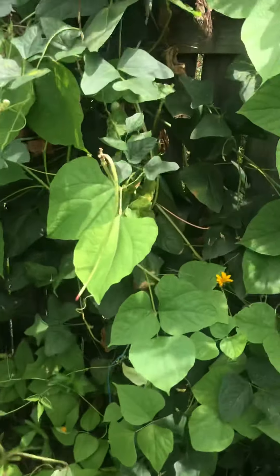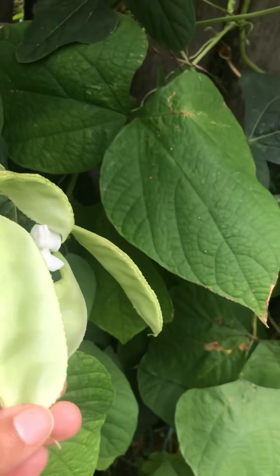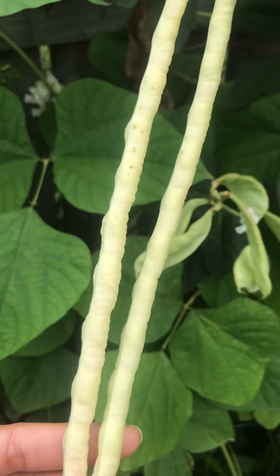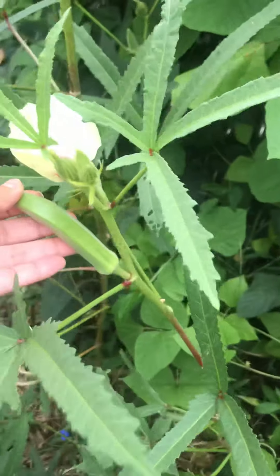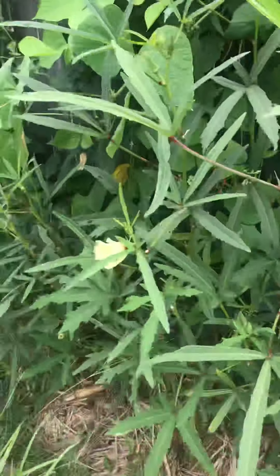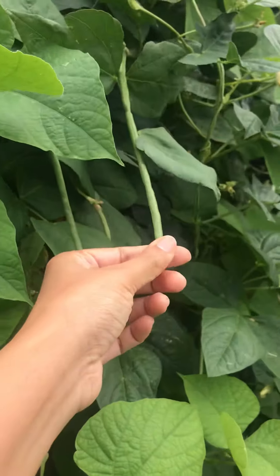Look at these pretty flowers — these flowers will make beans. I haven't harvested these yet, but the beans I pick daily, around 300 to 400 grams every day. My okras I harvest around 10 to 15 every day. Look at the flowers — they produce the beans. These are all long beans.